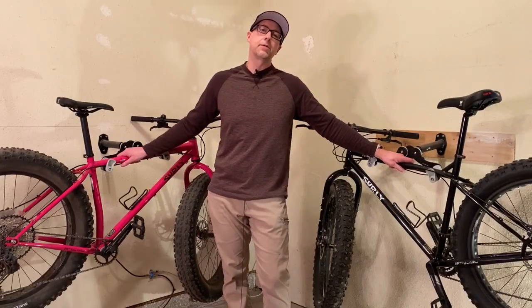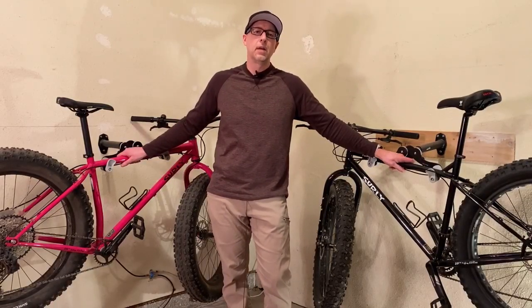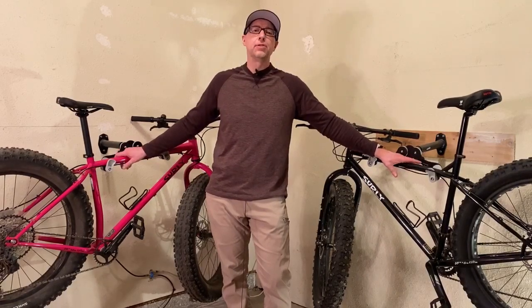Hey guys, Tommy with Elevation Every Weekend. Thanks for stopping back by and checking out the video. Today I'm going to do a quick overview, kind of a comparison and contrast of these two bikes.